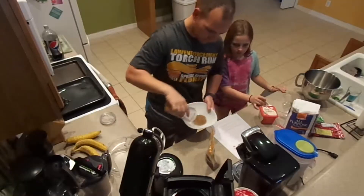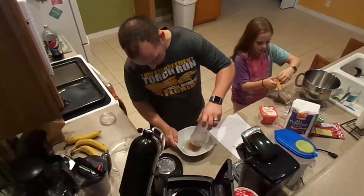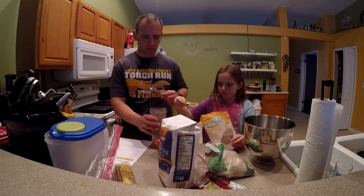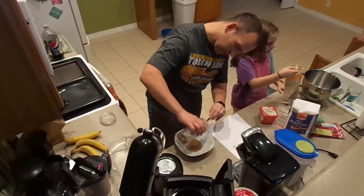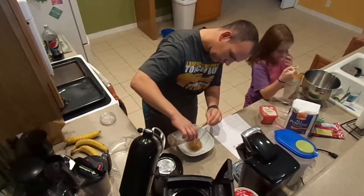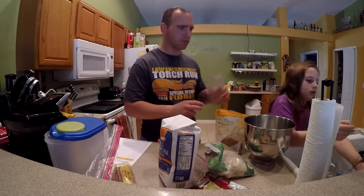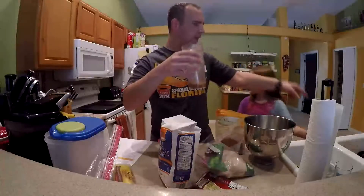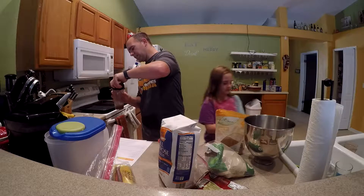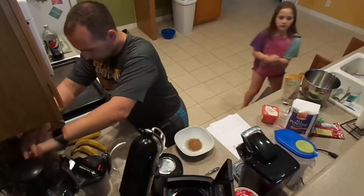I thought we were only going to need one, so go ahead and measure out one tablespoon of ground flaxseed and dump it in that cup. Add three tablespoons of water. We should have made both of these at the same time, but I didn't realize we need two. You just grind it up.